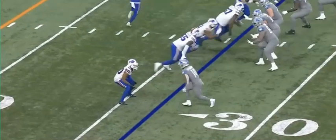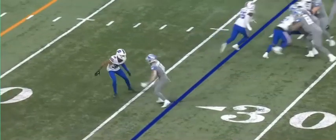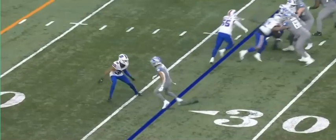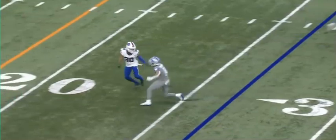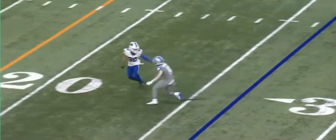A lot of times guys get up to the line, shift a little bit outside, and then they immediately slide underneath — they slide underneath before the guy even turns his hips. You want to slow play this. You want to be patient, and the moment you see him turn his hips, boom, put the left foot in the ground and go.